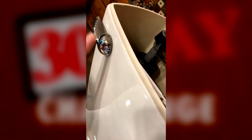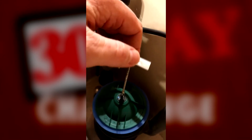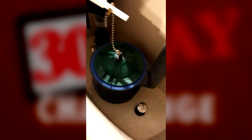When you flush the commode, you push the handle down, which causes the lever on the inside to come up. As you can see, the lever is tied to a chain, which is connected to a stopper — sometimes called the flapper — at the bottom of the tank.